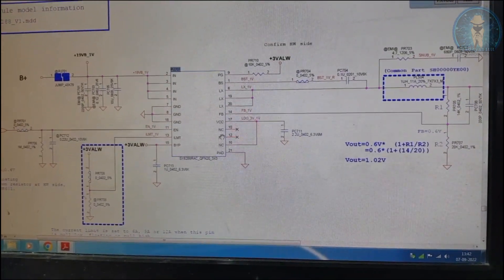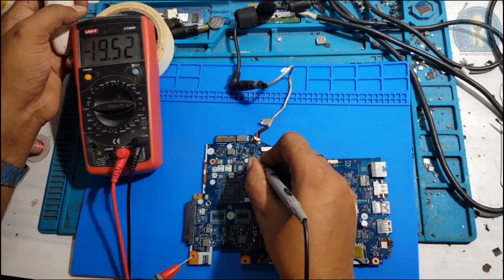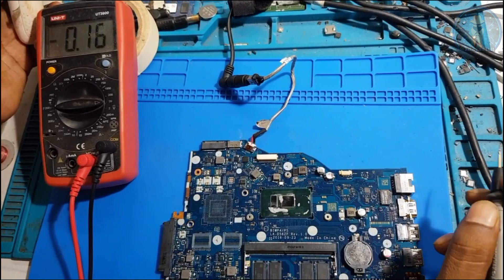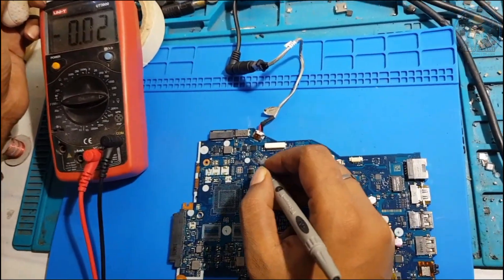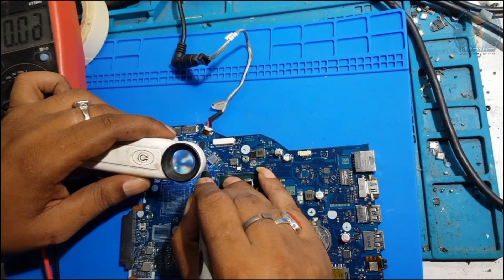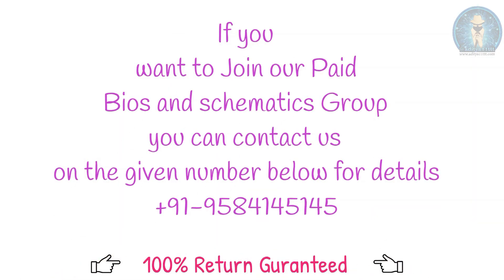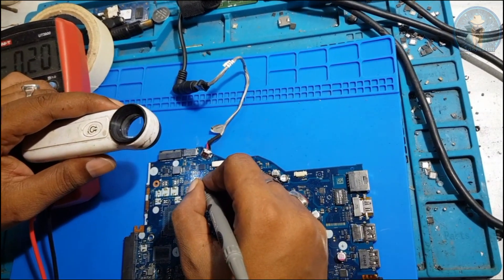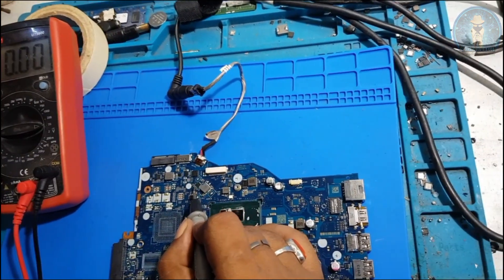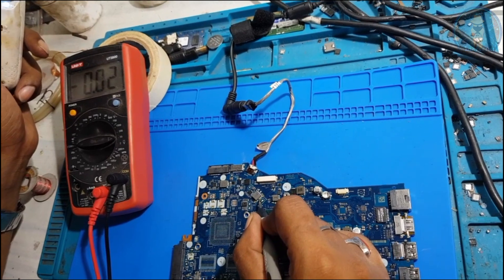Checking pins 2, 3, 4, 5 - 3V is present. Pin 17 is VCC. 3V is also okay. All supplies are good. Now we check the enable: pin 11 is the enable. Checking pins 5, 10, and 11 - enable is present on pin 11. However, the IC is unable to release the output despite having enable.